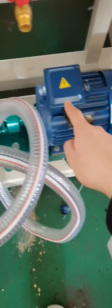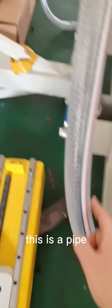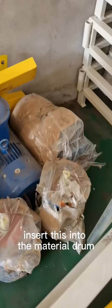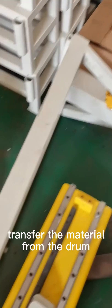This is the motor and the feeding pump. This is a pipe hole — insert this into the material drum to transfer the material from the drum.